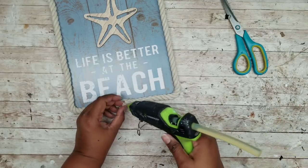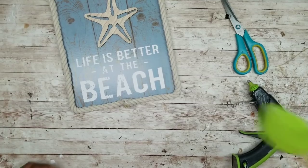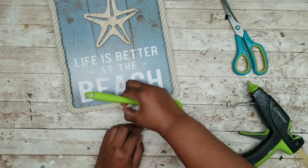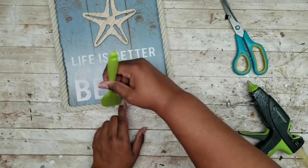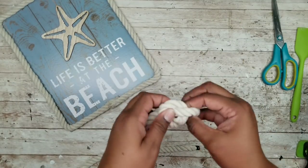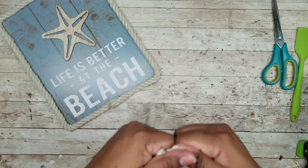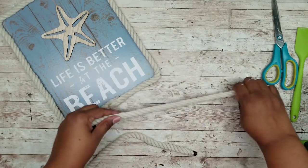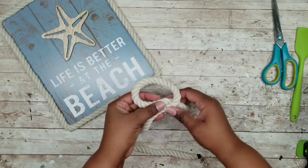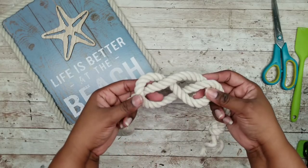Cut the other end, add some hot glue, and make sure that's nice and even. It doesn't have to be perfect because we will be covering this up. I'm taking the remainder of the rope and first tying one knot in one end. Then I'm looping it around to form a nautical type of knot — just wrap it around in a loop and roll it over. This is what it looks like.